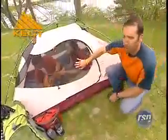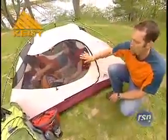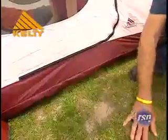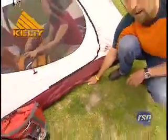Now, if it gets a little hot, you've got great ventilation with this mesh screen on the door and sides. It also has this arch here that, if the rain's coming down, keeps the tent off the surface of the ground a little bit.